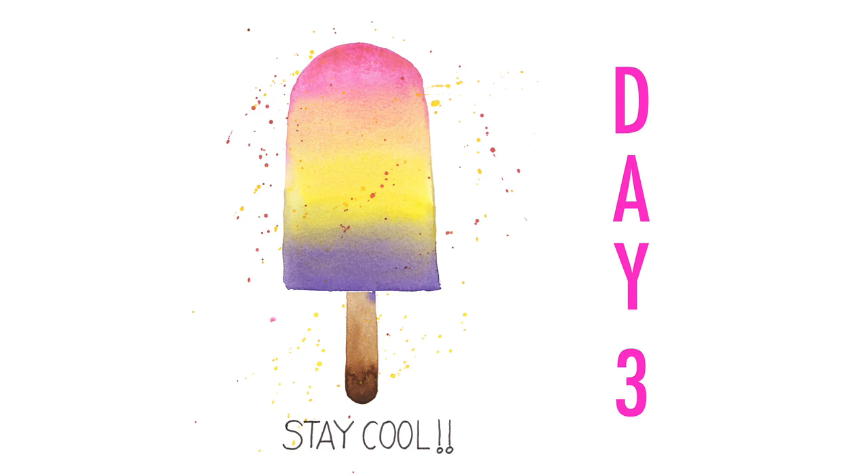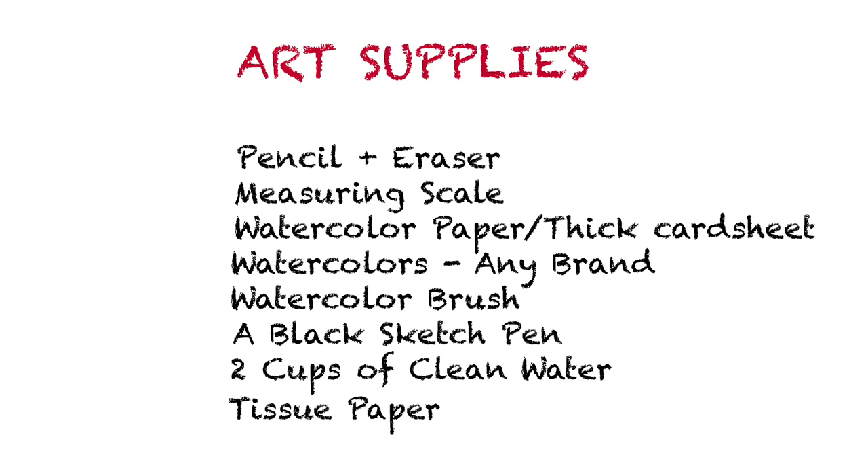I can't wait to see what you create today. So for today's postcard we are going to paint a colorful summer popsicle like this one and write a quote below it. Are you ready to paint with me? Gather all your art supplies and let's get started.